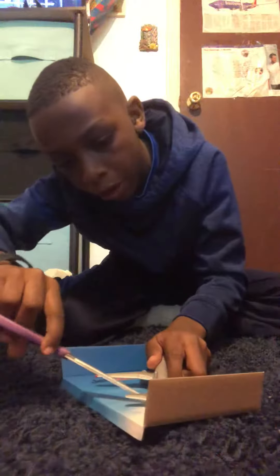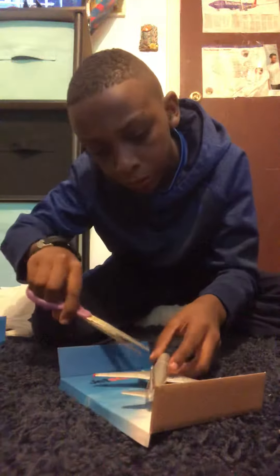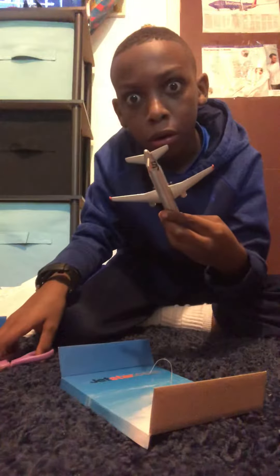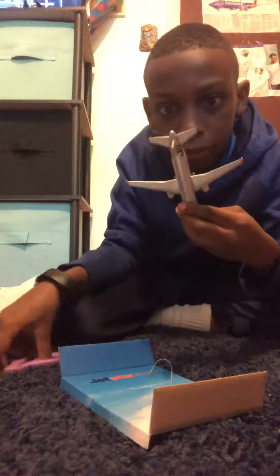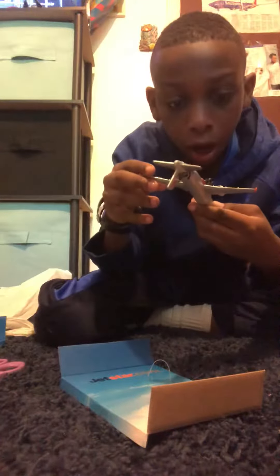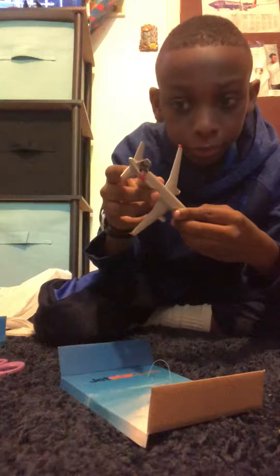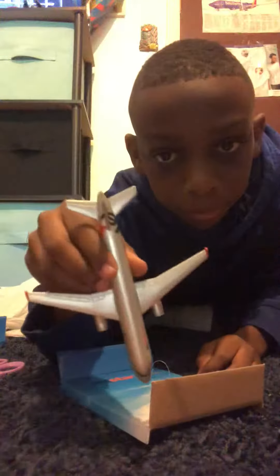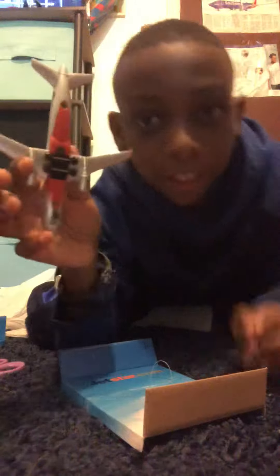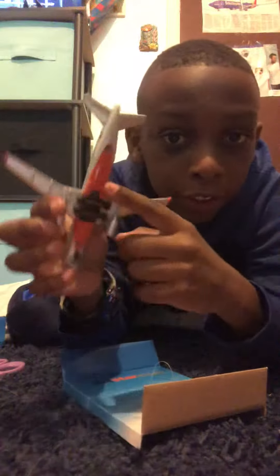Star.com. Oh my gosh! Look at that! It's beautiful under there.